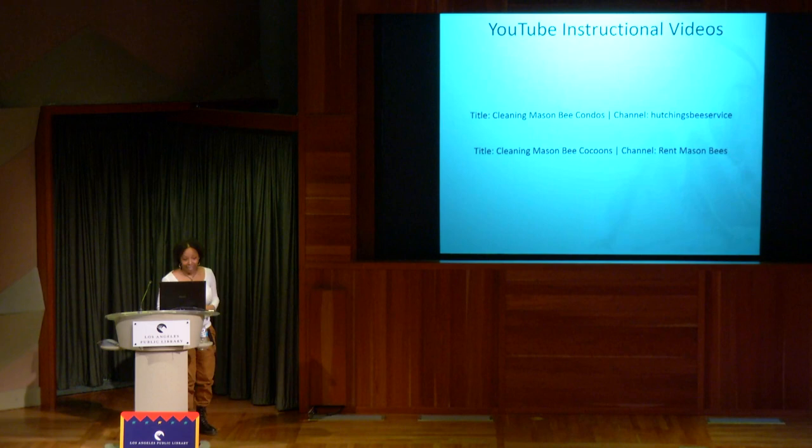I found some instructional videos on YouTube for how to clean out your bee house — they give great examples. If anyone wants to take a picture of that, go ahead.